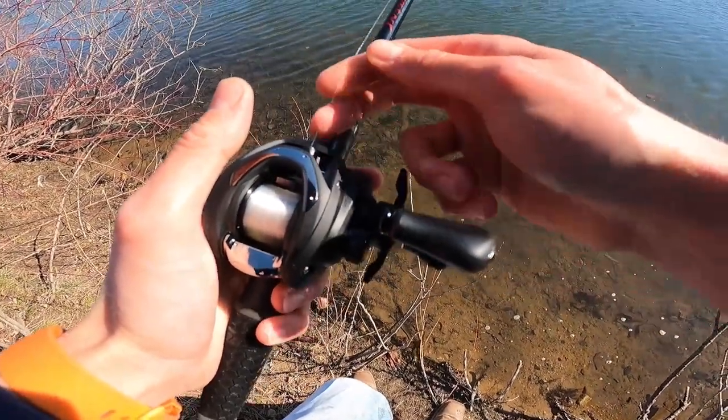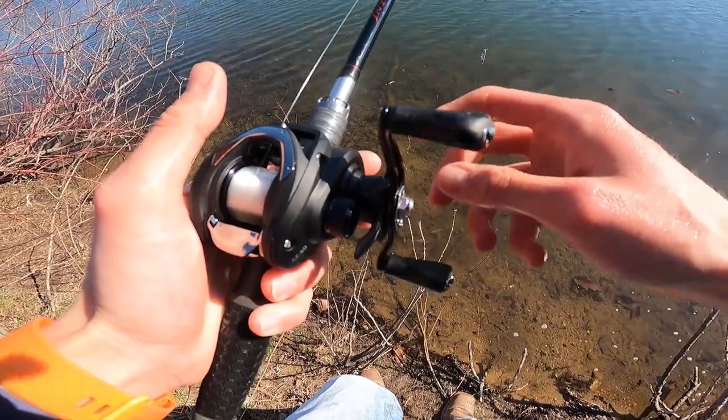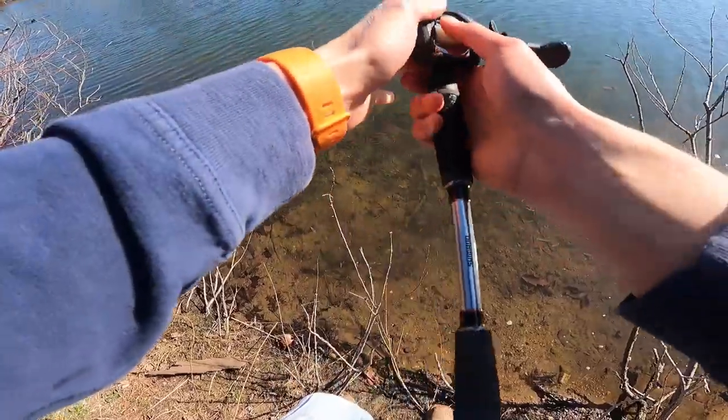This is 10-pound fluorocarbon, so I have my drag set relatively easy to where they can pull just a little bit. The drag was really smooth — it came out nice and smooth, didn't jolt. So this reel handled that beautifully. So did the rod.